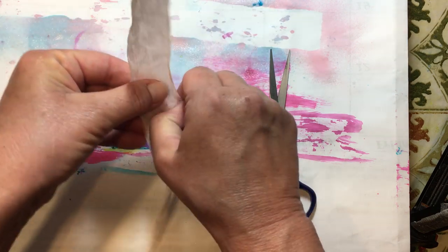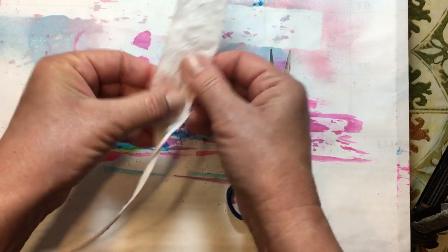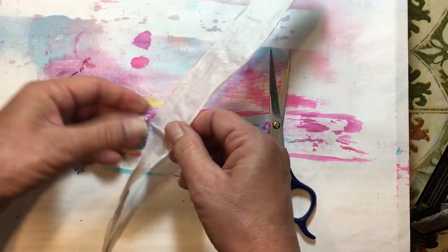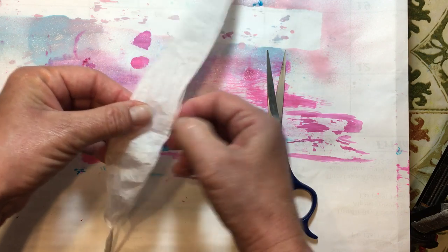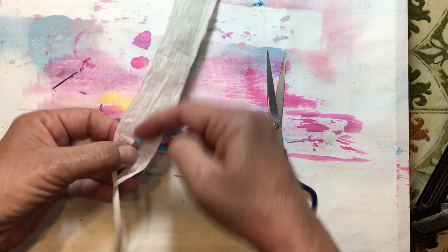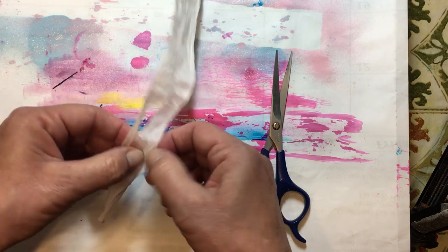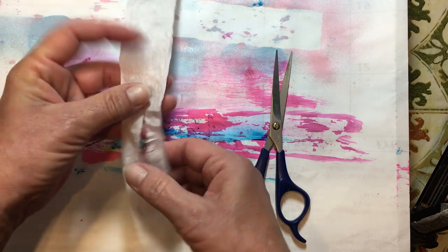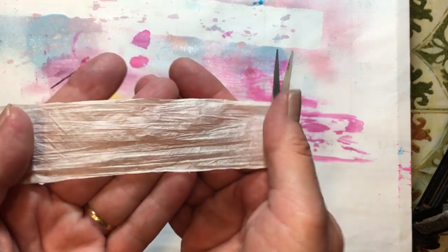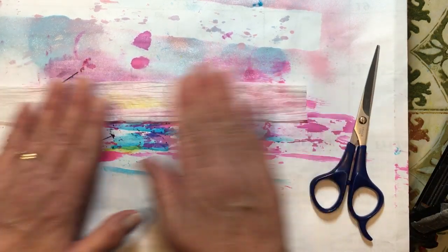You can use pretty much any product on paper that you can use on this. The nice thing about it is it is really pretty strong. When I was trying to rip a piece off, it did rip, but I really had to work at it. Ripping it this way is a whole lot easier than ripping it across. But if you rip it and think you've ruined it — no, it just gives it a little bit more interest, more texture to your project. And once you get it all opened up, you've already got this built-in texture.